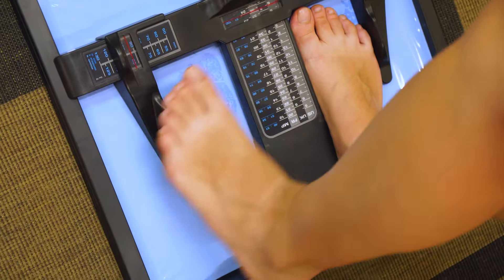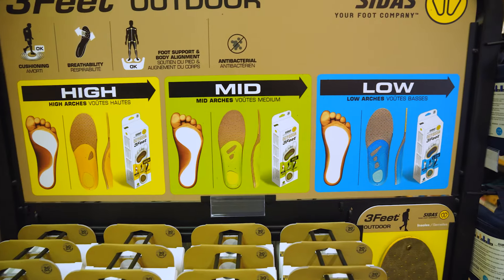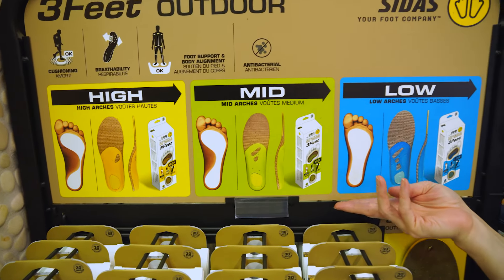The differences between low, mid, and high refer to your arch height. To determine which height is suitable for you, getting an imprint of your foot and then comparing it with the three images would help to suggest which arch height you need.